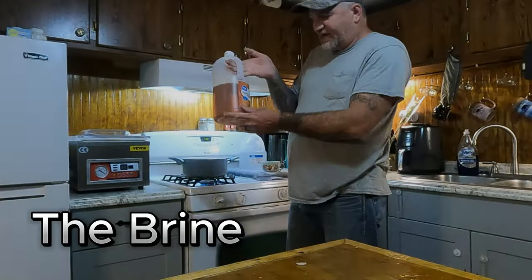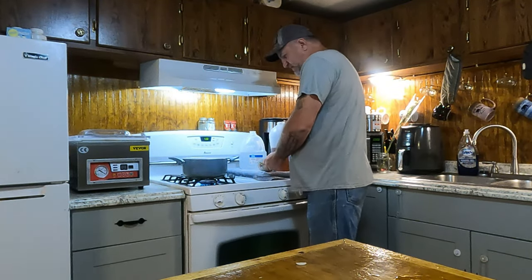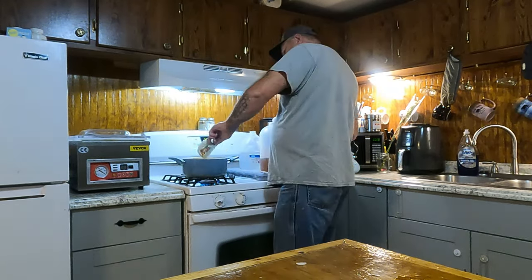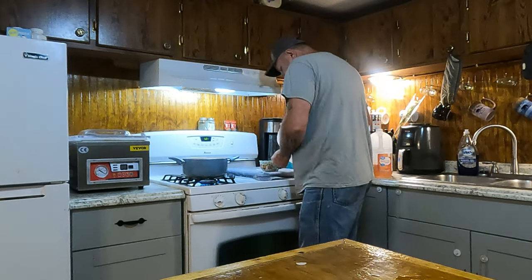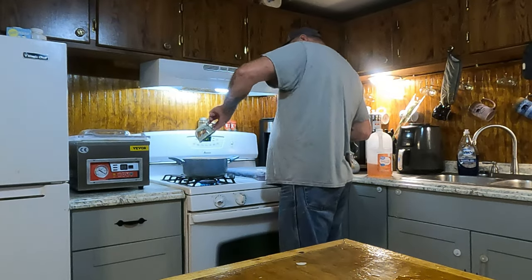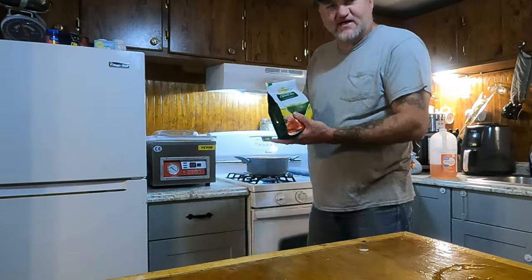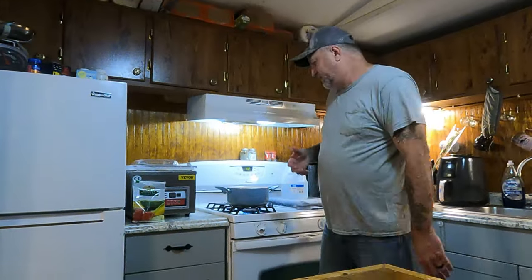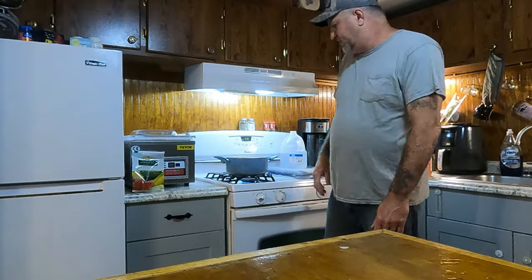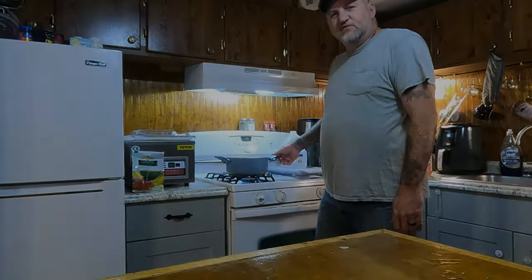I'm going to use straight apple cider vinegar — four cups — and bring it to a boil. I'll also add one cup of water. Once this comes to a boil, I'm going to mix in my salt. I don't put a certain measured amount — I just add it to where I like it, try it, and see what it tastes like.